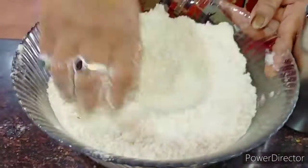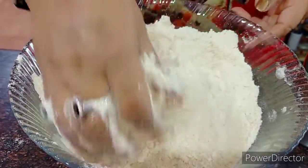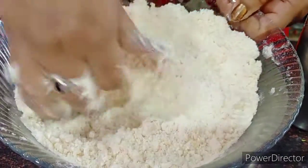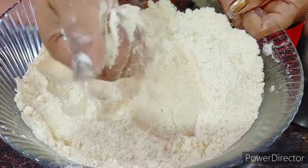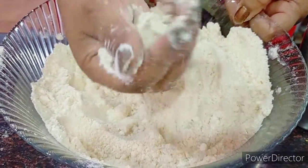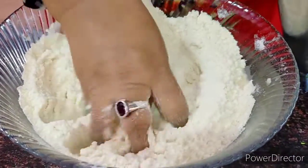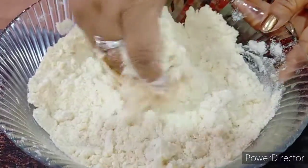When mixing the flour dry, we combine the salt and a little bit of oil. We have to do this for quite some time — I've been kneading for almost four or five minutes now. It needs to stick together like this when you try to give it a shape in your palm. If it comes out this way, it will be very soft and fluffy. Now it's time to add a little lukewarm water.